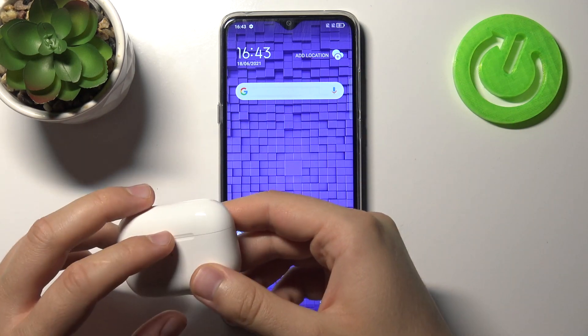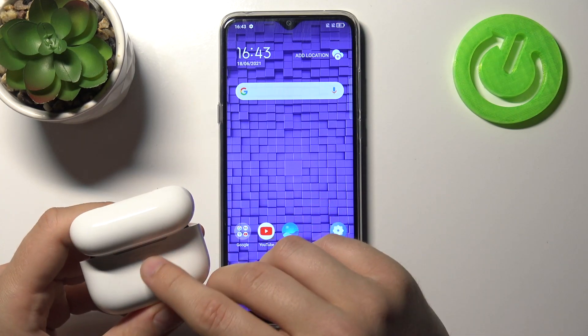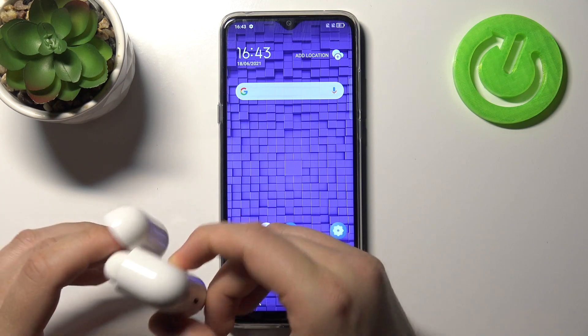First, we have to move our AirPods Pro to pairing mode. Open the charging case, rotate them like that, and click and hold the pairing button. When the indicator is blinking, release the key.